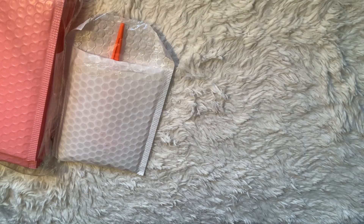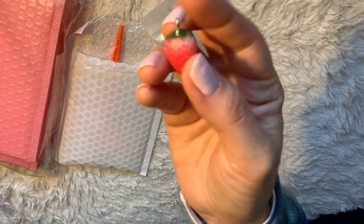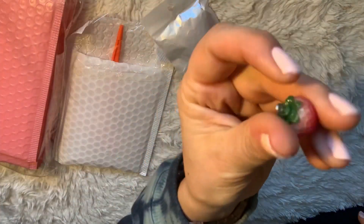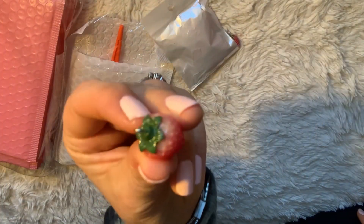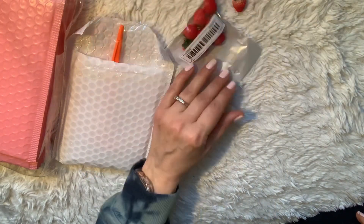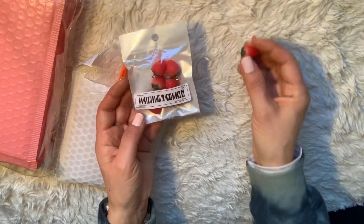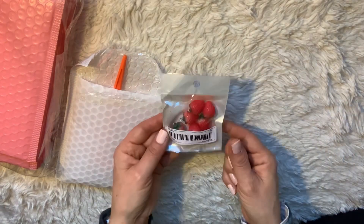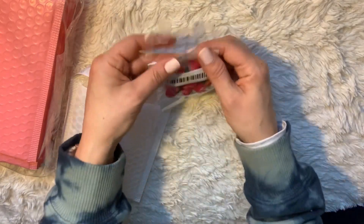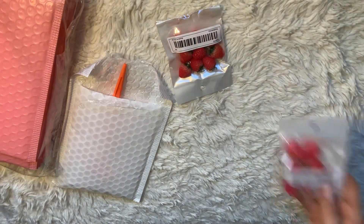Then I saw these really adorable strawberry charms. They have a little hook on the top so you can turn them into a dangle or whatever you want to make. There are 10 pieces per order, and I got two bags of the strawberries.